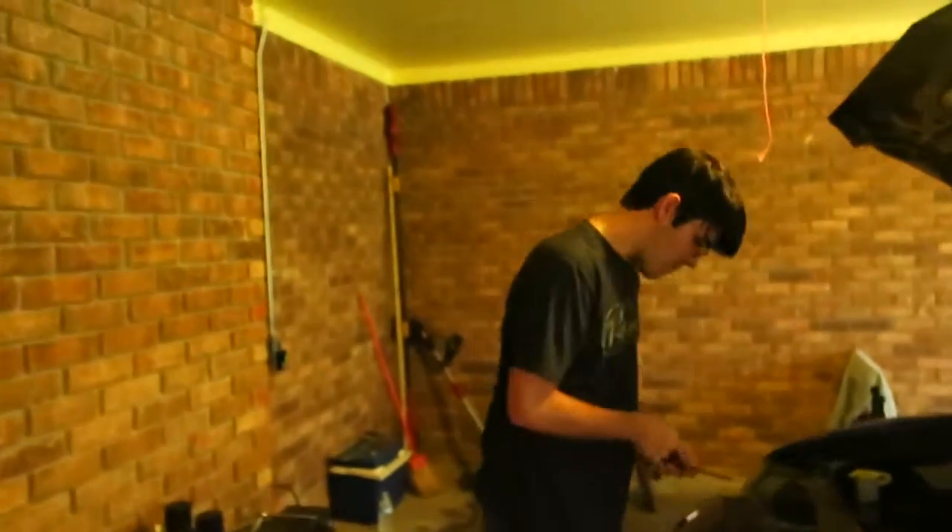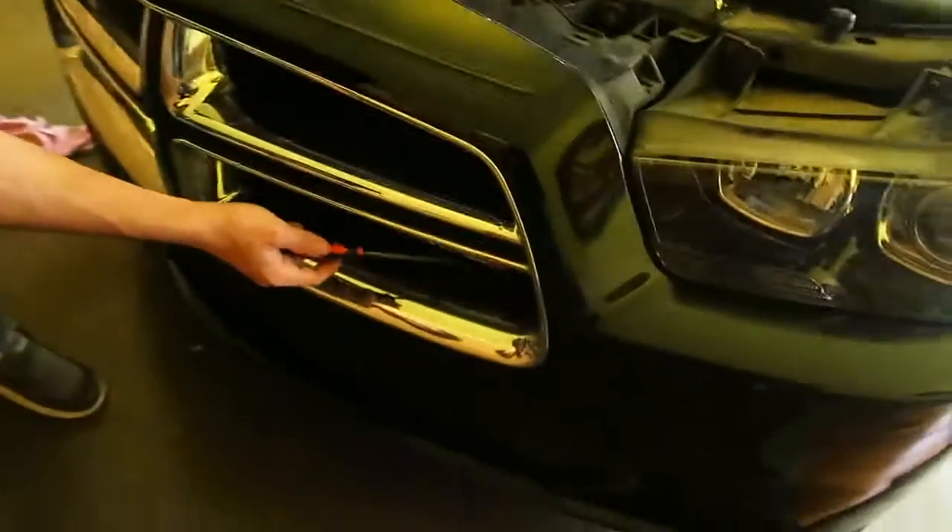Alright, we are back here working on Brendan's car now. What are we doing Brendan? We're doing the same thing that we did on yours. We're gonna pull the bumper off. We're gonna put an RT badge down here in place of this Dodge badge, but we're also gonna Plasti Dip the grille black.